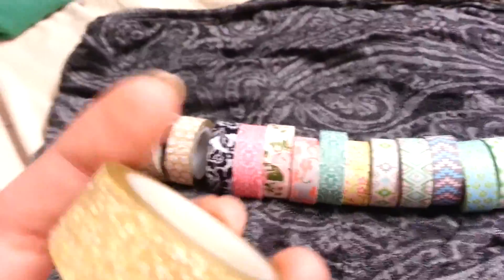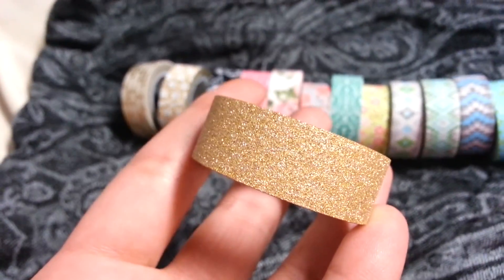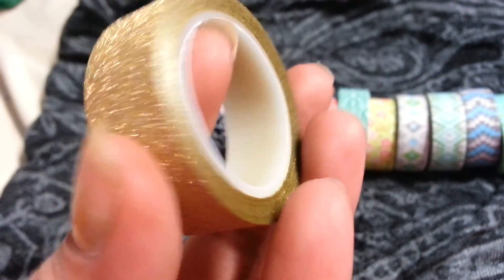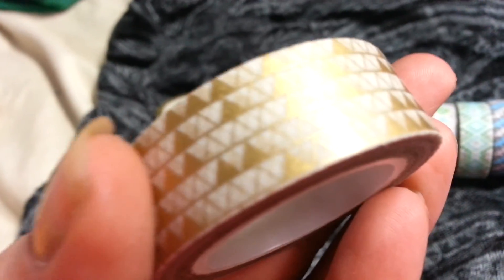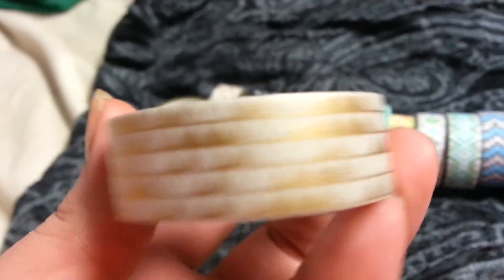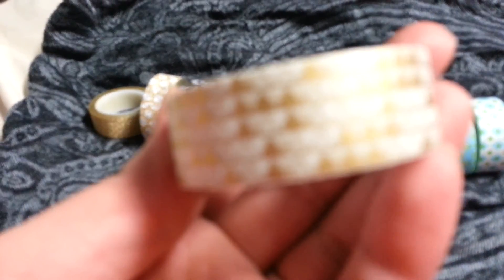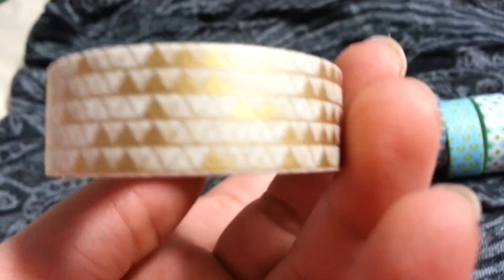So the first one is this super cool glitter one and it's a really smooth type of glitter. It's not rough at all even though it kind of does look jagged. And then this one has a pattern with some horizontal lines and triangles that are kind of filled in various ways — they're randomly colored in on some of the triangles.